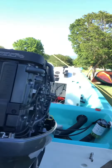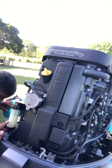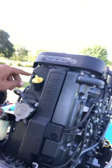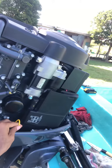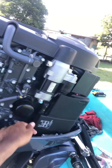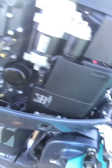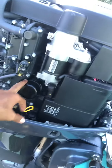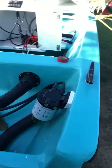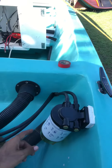The engine looks nice and clean. This is the fuel filter, this is where you put your oil, and this is your oil level indicator — this is where you check how much oil is in it. This is the Racor filter, which you need to check your gas and make sure it's clean.